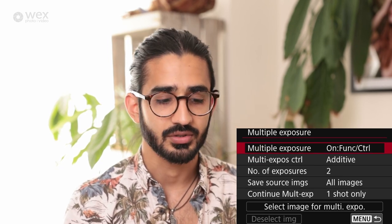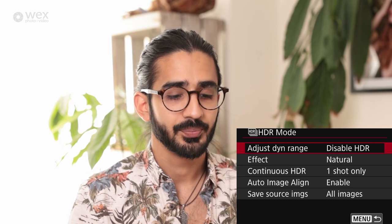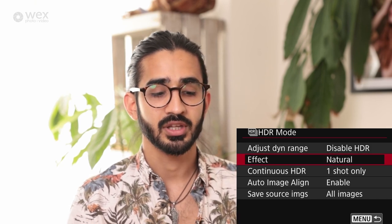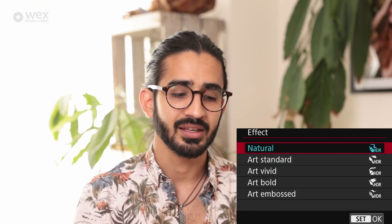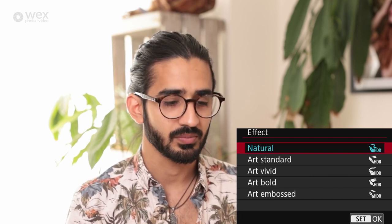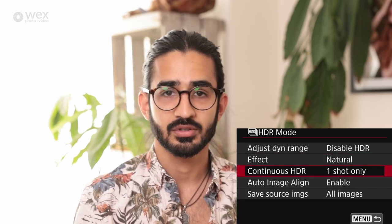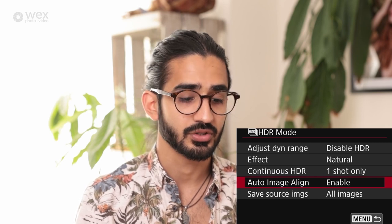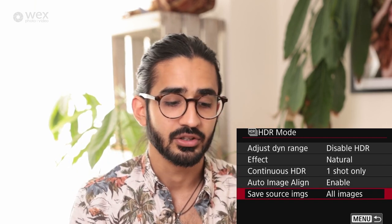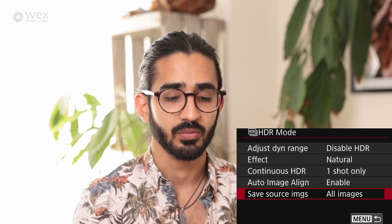HDR mode — different from HDR PQ — takes multiple images and combines them for even more dynamic range, set to one, two, or three stops below and above correct exposure. You can set the blending style, though anything beyond 'natural' tends to be very stylized. Auto image alignment is useful so if you're not on a tripod it lines up the images in case your hands moved. You can save all the images taken or just the resulting image.